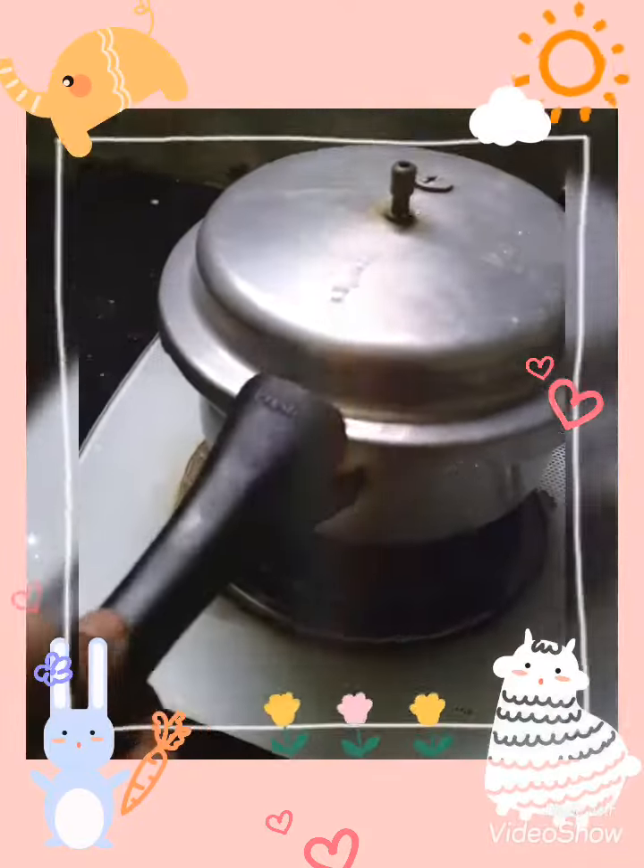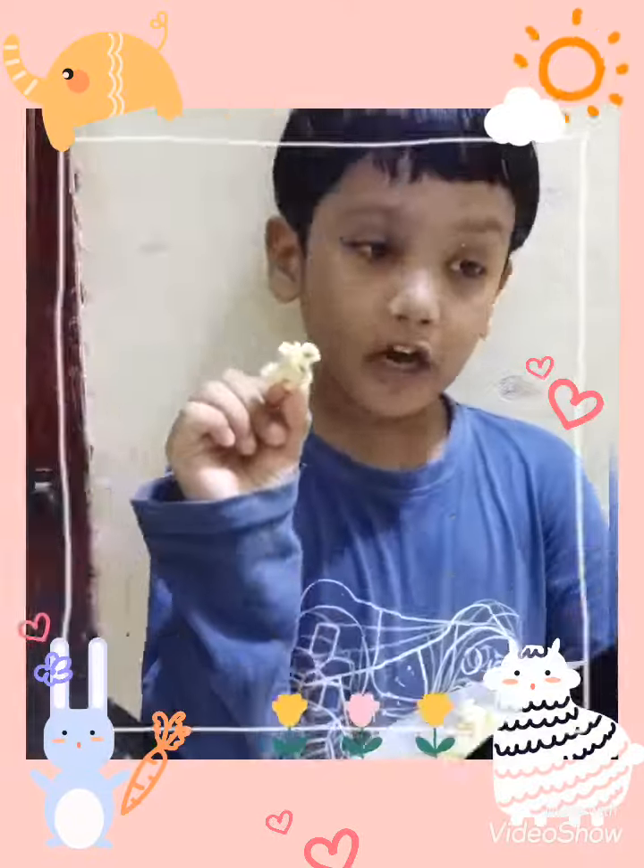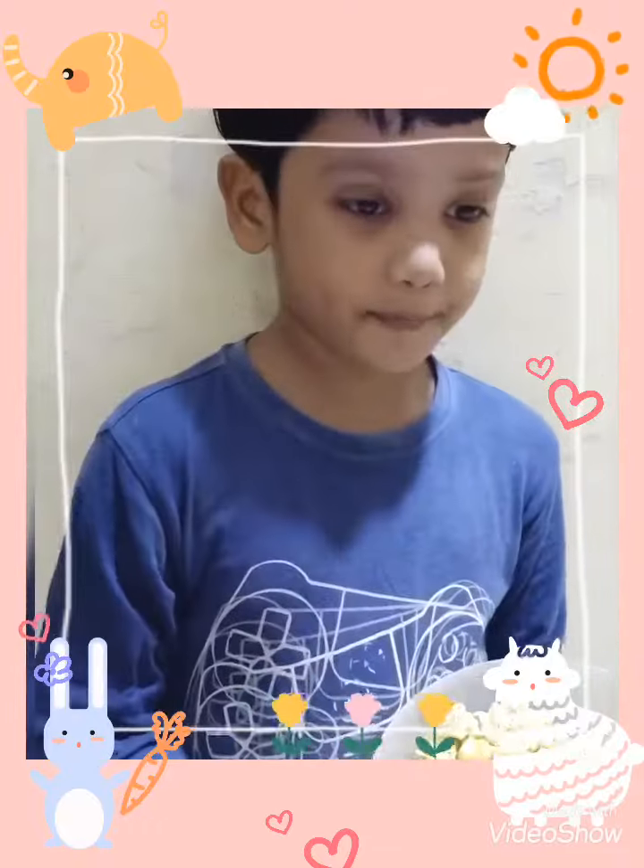See, look at the popcorn. Look, very nice. Taste the popcorn, it's ready. Enjoy your popcorn!